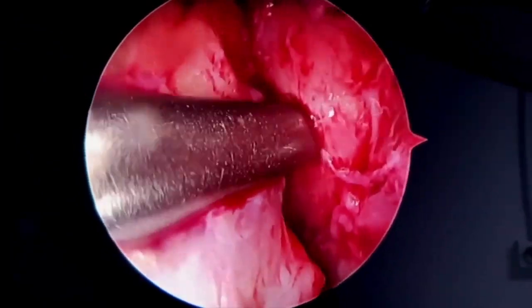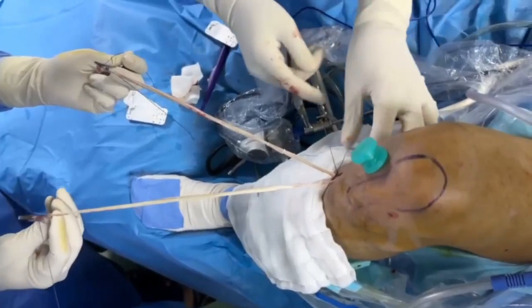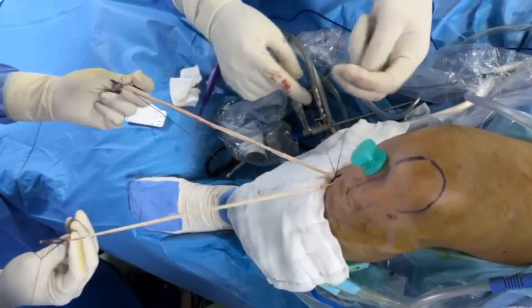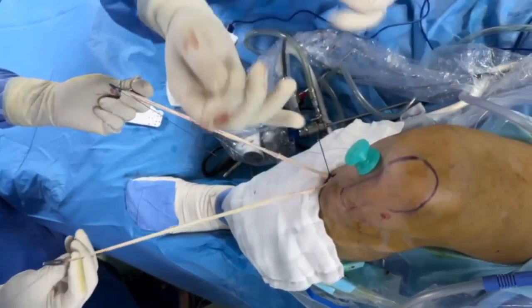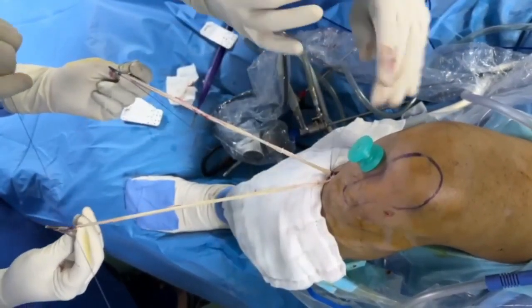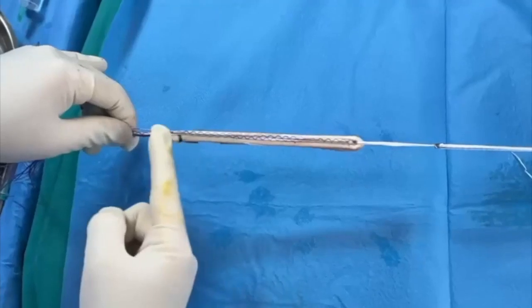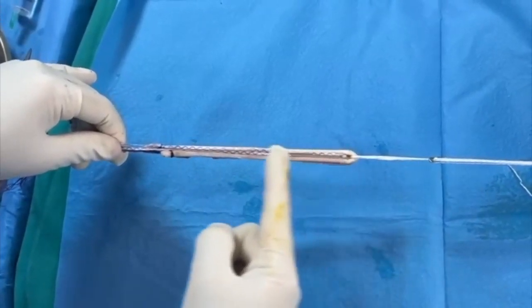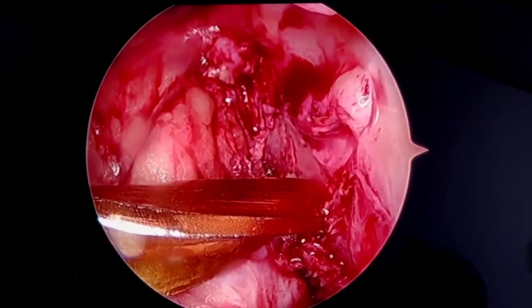The semitendinosus and gracilis tendons are harvested through a vertical incision located 1 cm medial to the tibial tuberosity using a closed-end tendon stripper. The tendons are sutured at the distal end with a whip stitch and then bent over the tightrope on the femoral side, ensuring a graft width of 8 to 8.5 cm. To secure further manipulation and tension during fixation, a number 2 fiber wire is attached to the tibial end of the graft.